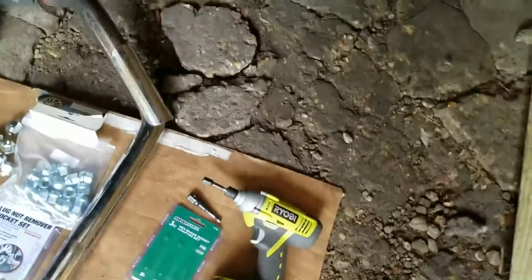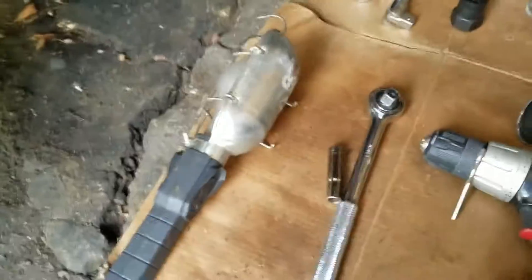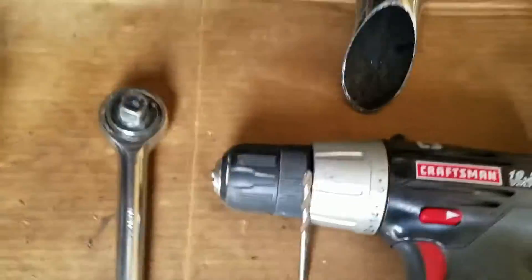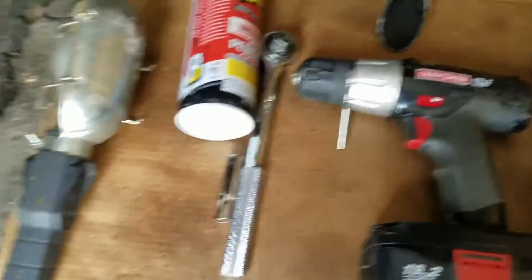Once the tire is off, you'll turn the steering wheel — turn it to the right, because this is the driver's side left front. And then you're going to need a flashlight so you can see. You're going to need a 10 millimeter socket pretty much just to get the screw off. You might want to use some PB Blaster and a ratchet to get it off.